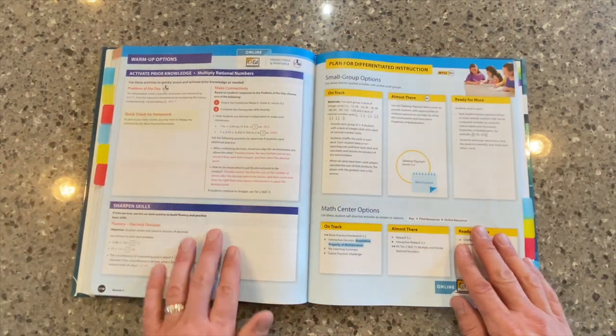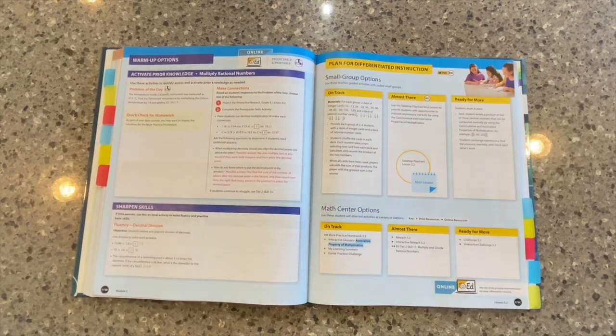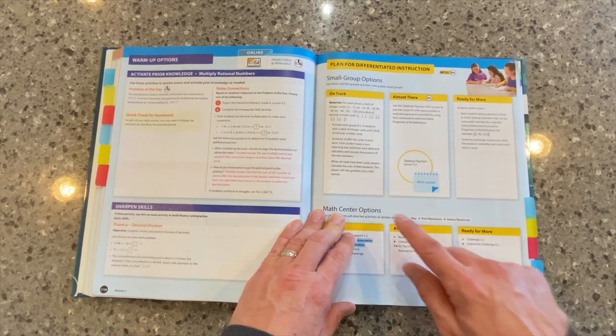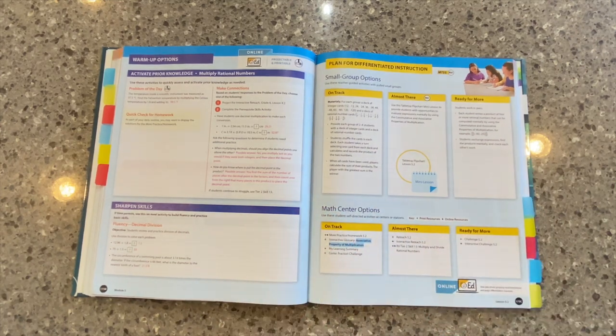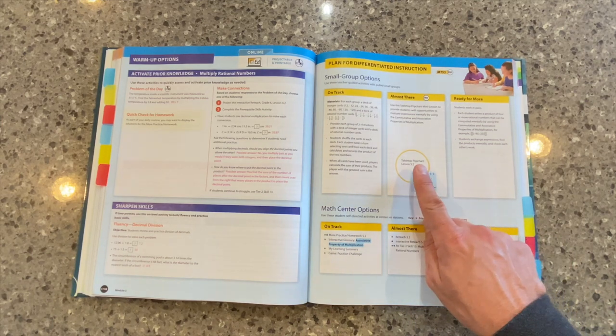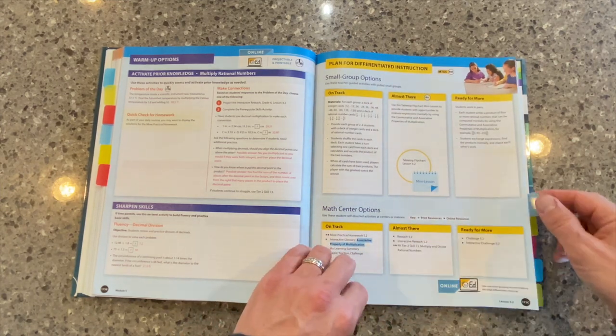As we turn the page, we're all about flexibility. So there are options for our warm-up to get our students' brains ready for the math. We know data collection and differentiation are critical for student growth. So we've included, right here at Point of Use, those options for differentiation and for small group instruction. We have a lot of professional learning resources on our YouTube channel around using small group instruction in the classroom. We also have a video in this series about those tabletop flip charts — here's the reference to that right here. And there are some math center options as well — all the resources you need to pull off those small groups in your classrooms.